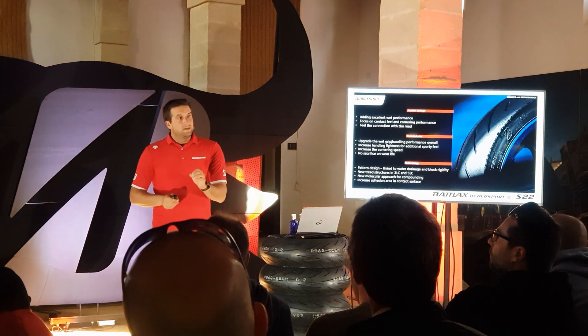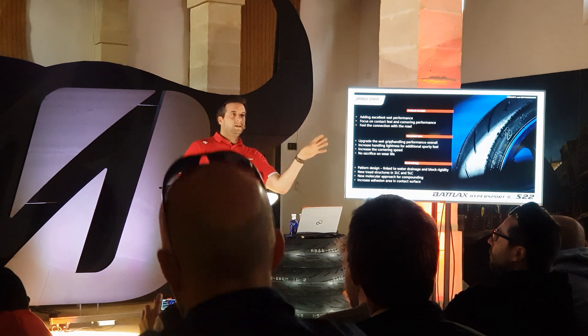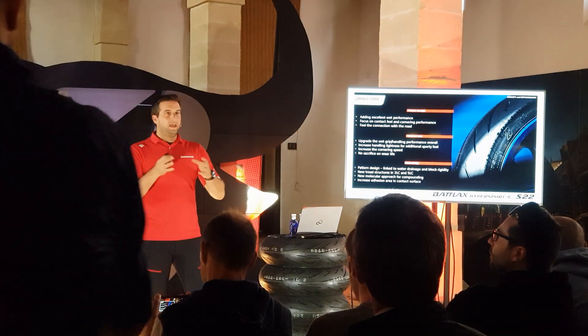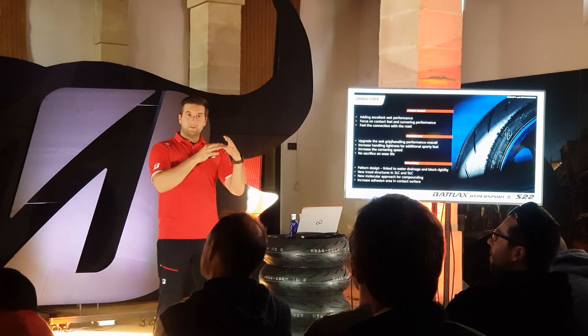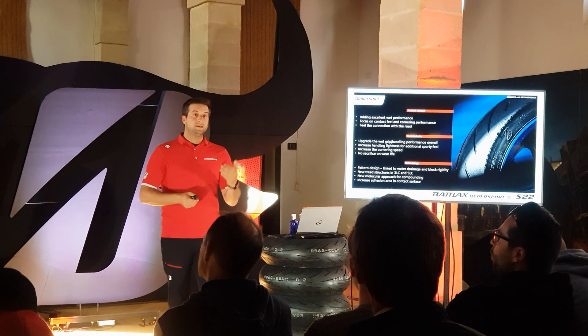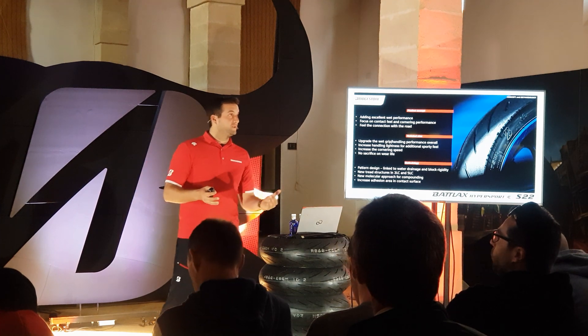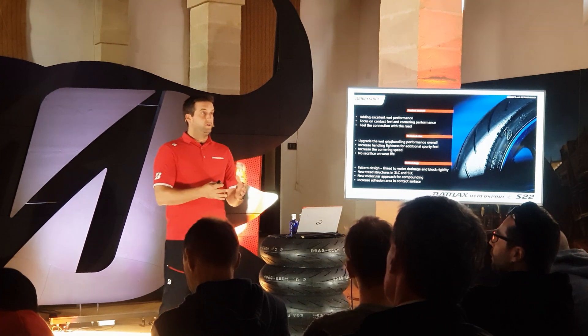Before going into the real technical details, I want to give you first a little background about the concept of the tire, secondly what the technical aims were, and thirdly how we did it. The concept started from our S21, which was a real benchmark introduction in 2016 in the Hypersport segment. What is good, we keep for sure and we build further on it.